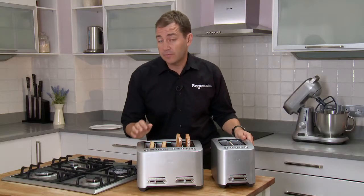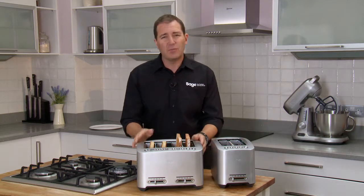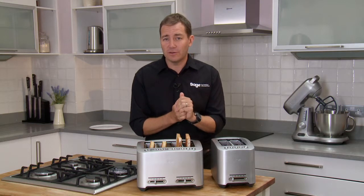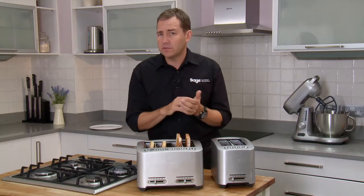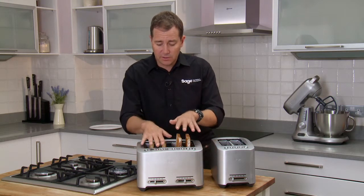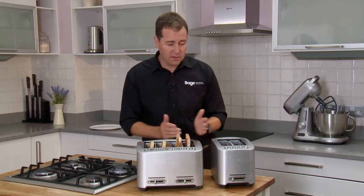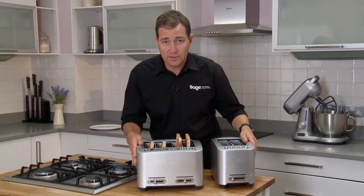There are a couple of standout features for our toasters when talking to customers on the shop floor. Number one is that motorized function — really hard to show when you don't have power on your toasters, but you'll just have to talk through how that works. And there's your quick look button and the 'a bit more' button helping you get your toast just right. Available in a four slice — which has independently controlled sides, so you can have the crumpet setting on one side and toast on the other — and a two slice with just the one motorized section. Good luck selling the toasters, guys.